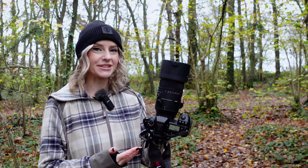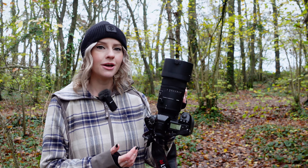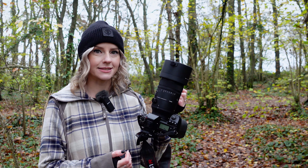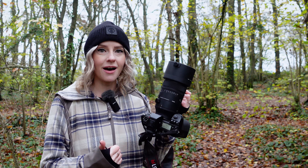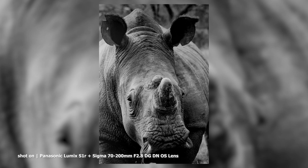This 70-200mm f2.8 lens has not only been built for high optical performance, but also for high-speed autofocus, to allow you to keep up with even the fastest moving subjects. This is all thanks to the built-in high-response linear actuator, which delivers fast, quiet and accurate AF, making this lens not only perfect for stills, but also video.